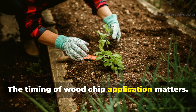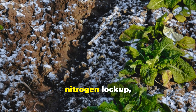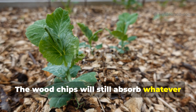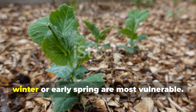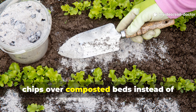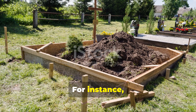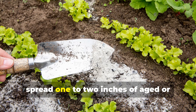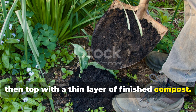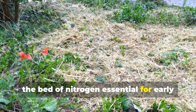The timing of wood chip application matters. Applying wood chips in late fall or early winter without preparation can exacerbate nitrogen lockup, because microbial activity slows dramatically in cold weather. The wood chips will still absorb whatever nitrogen is available, and plants struggling to establish during winter or early spring are most vulnerable. One effective approach is to apply wood chips over composted beds instead of directly on bare soil. After harvesting a late-season crop, spread one to two inches of aged or partially composted wood chips over the soil, then top with a thin layer of finished compost. This provides a slow-release mulch that feeds microbes without robbing the bed of nitrogen essential for early spring growth.